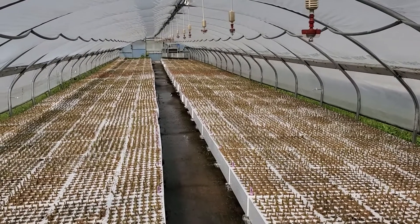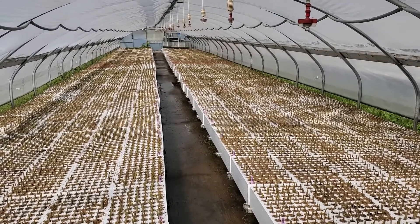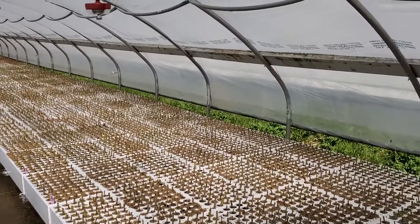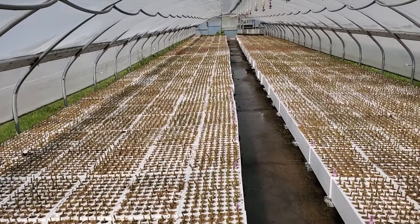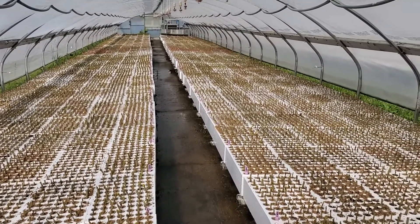These are all the cuttings that have just been stuck, and they've been in this — what we call the hobbit house — because it's a little shorter, closer to the ground. These are hybrid poplar that will be growing here. They should be putting on new growth, putting on shoots, putting on roots, and this will be next year's crop.